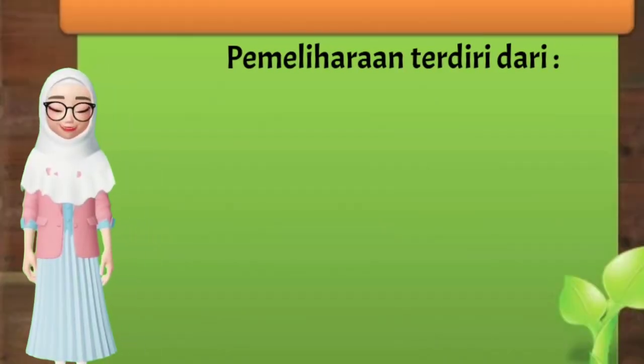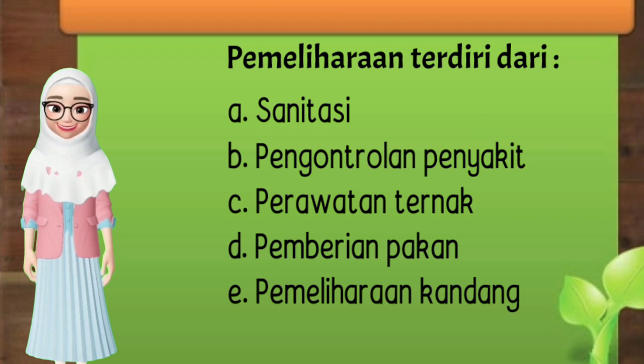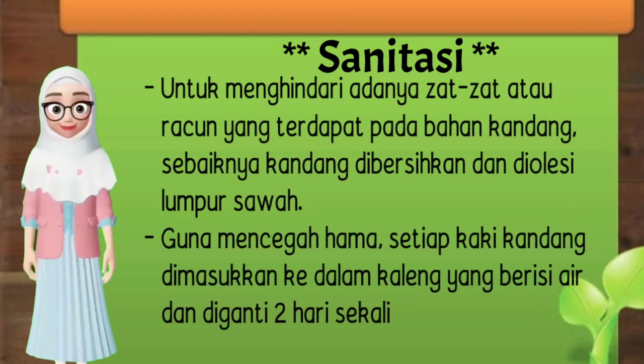Selanjutnya kita bahas tentang pemeliharaan. Pemeliharaan terdiri dari: A. Sanitasi. B. Pengontrolan penyakit. C. Perawatan ternak. D. Pemberian pakan. E. Pemeliharaan kandang. F. Lokasi. G. Hama dan penyakit. H. Pemberian vaksin dan obat. J. Panen. Sanitasi untuk menghindari adanya zat-zat atau racun yang terdapat pada bahan kandang. Sebaiknya kandang dibersihkan dan diolesi lumpur sawah. Guna mencegah hama, setiap kaki kandang dimasukkan ke dalam kaleng yang berisi air dan diganti 2 hari sekali.